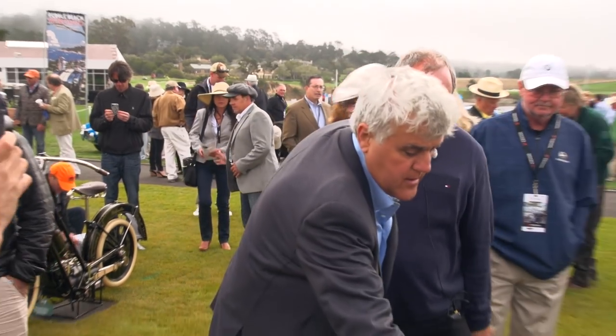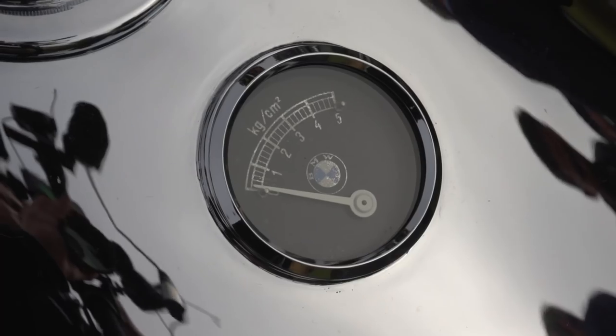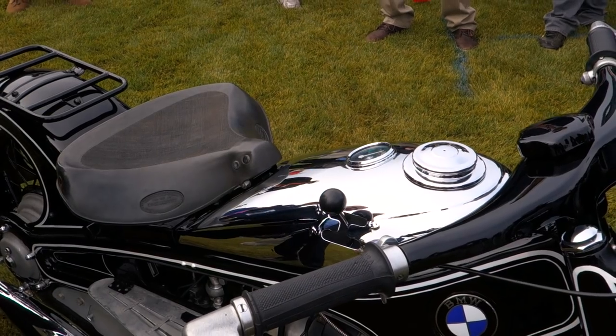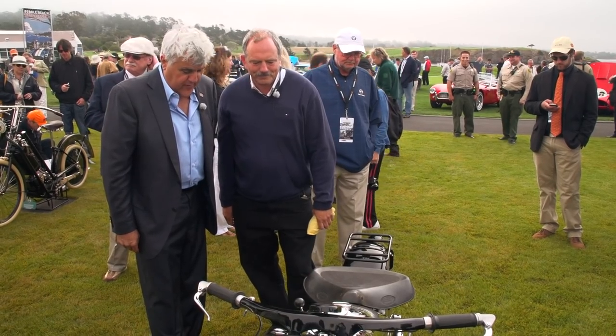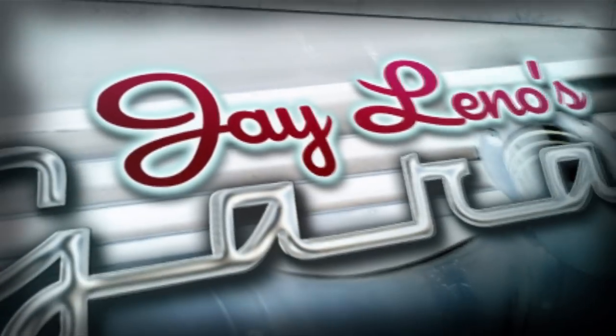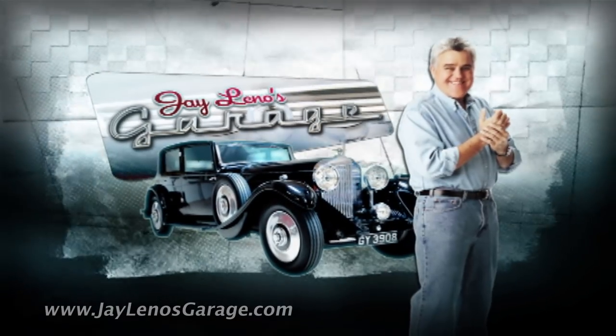What do we have here? This is for the oil temperature and the pressure. Right, right. Wow, just fantastic. Thank you so much.